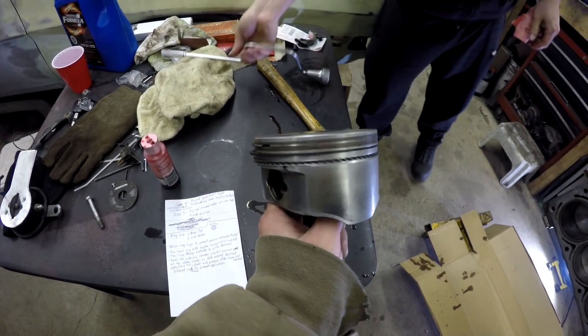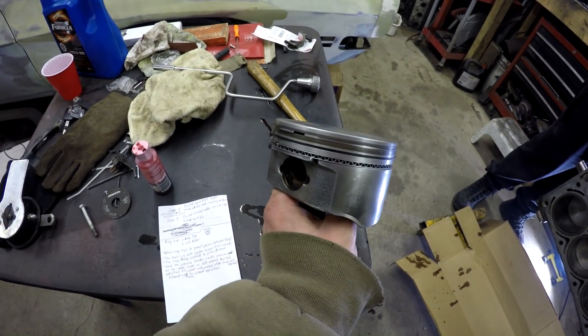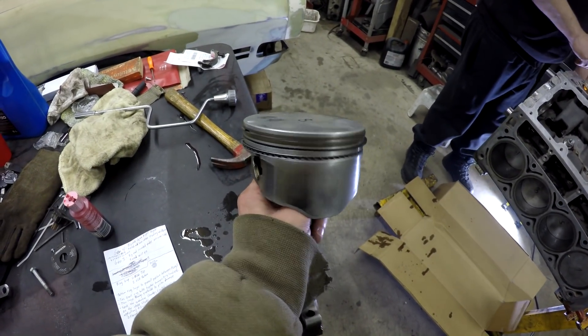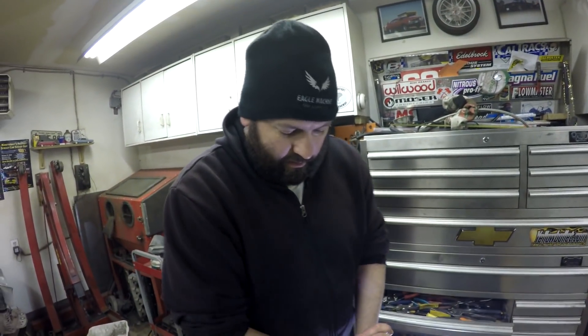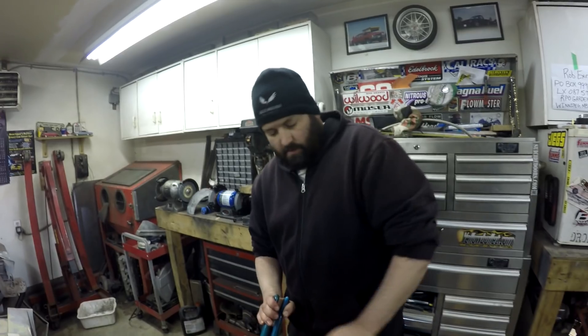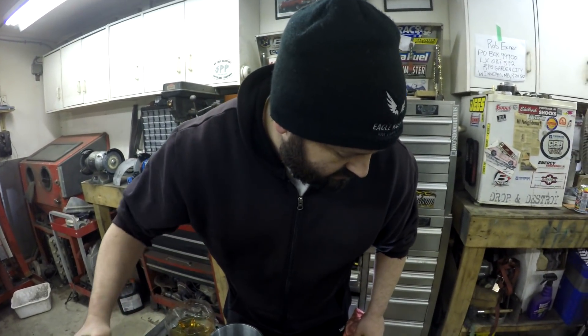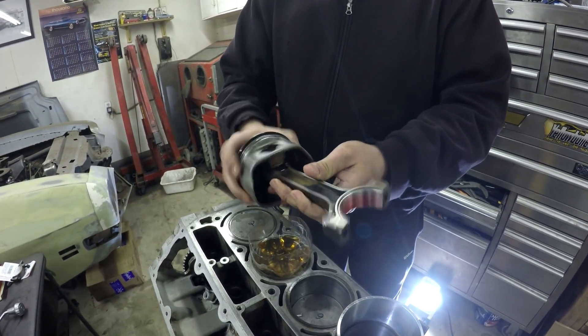Piston rings seal the combustion chamber. In a naturally aspirated engine they create vacuum, but in boosted engines the pressure from the turbo fills the cylinder, so sealing on the intake stroke is less critical — it matters more on the compression stroke. There are different ring kits depending on your application; we just went with the standard rebuild ring kit.